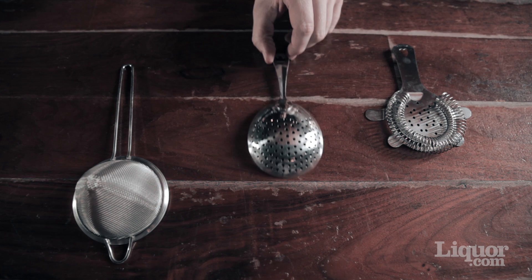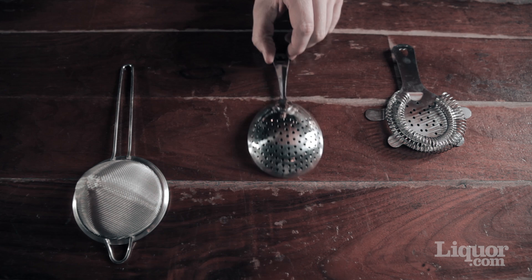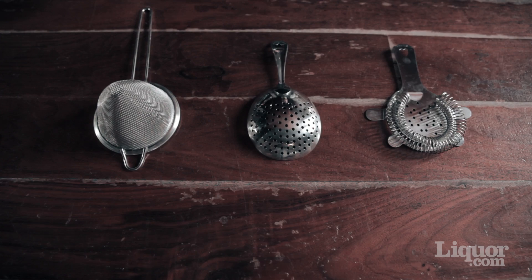There are three basic types of strainers: a Hawthorne strainer for shaken drinks, a Julep strainer for stirred cocktails, and a fine strainer, which will sometimes be used in conjunction with one of the other two strainers.